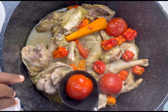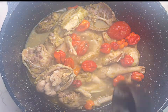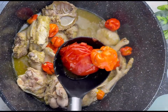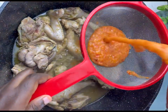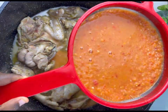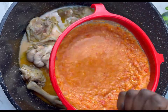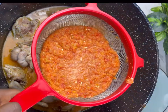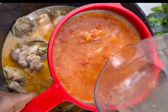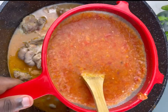Now you can remove these tomatoes, peppers, and onions, blend them all together, and sieve it back into the soup. You can decide to cook these ingredients separately if you like, but I prefer cooking them with the soup because it gives it the flavor I want. I get a lot of questions like, 'Why is my soup not light? Why is my soup always thick? Why is my soup always incorporated with particles?' Here's the reason why: anytime you blend your ingredients and pour it directly into the soup without sieving it, all the chaff will go into the soup — just like this.